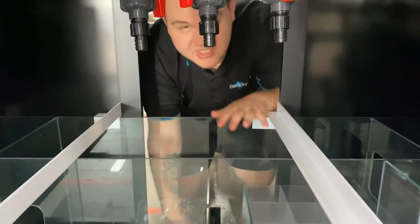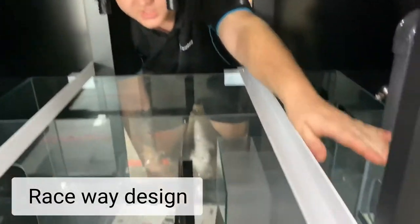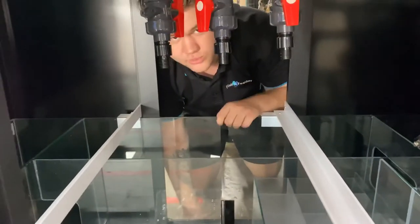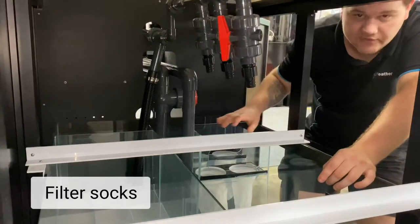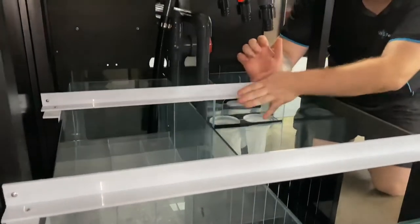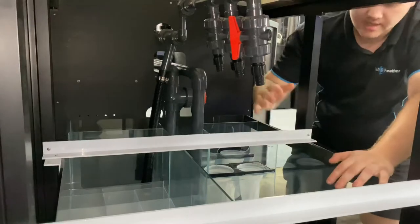Here we are — this is under the sump. This is called a raceway design, meaning our water comes out here, starts here at the filter socks, moves along, and always ends back at this end. This is a really efficient design. So it starts here into our filter socks, then overflows into your skimmer chamber — that's this area here. These beams here are just for transport and stability during travel and will be removed when installed.